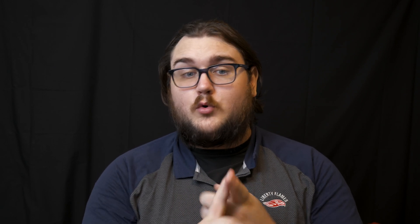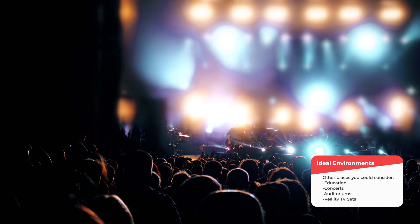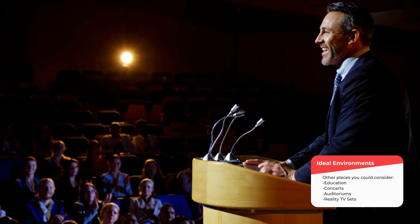Really, when you're thinking about ideal places to set up a PTZ camera, it's just going to be places where you otherwise wouldn't be able to get a camera, or places where putting a camera in that position would be more expensive, or putting a camera in that position would limit you on the control that you have.